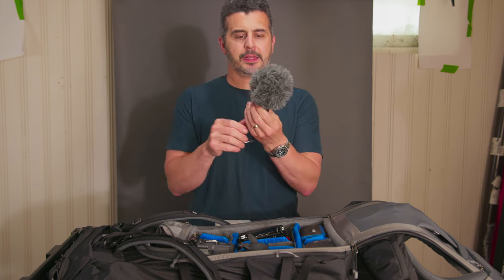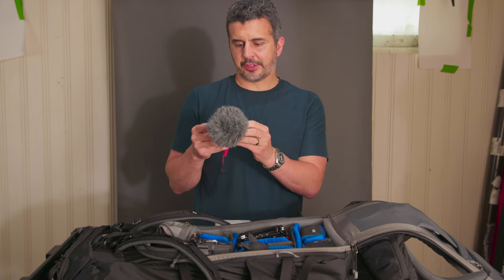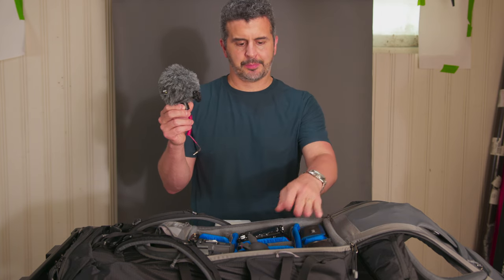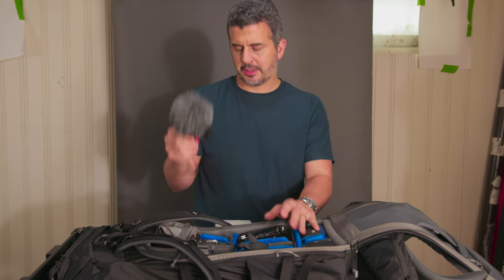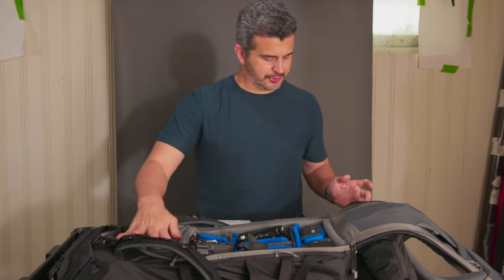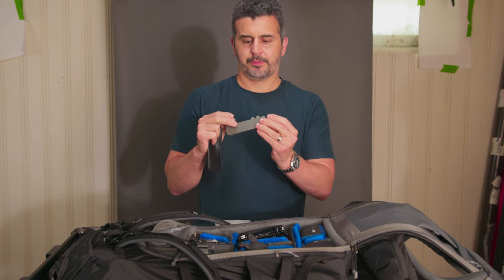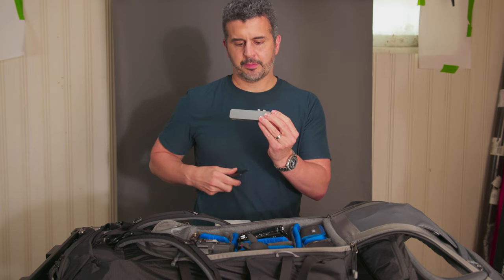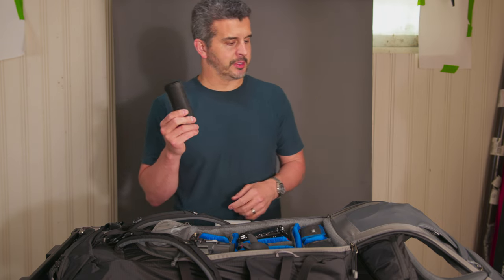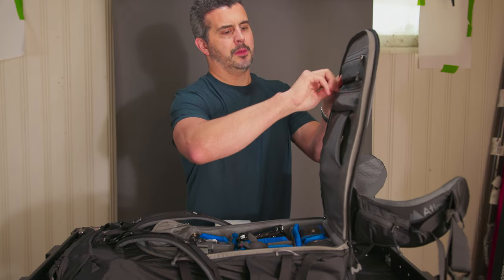I'm bringing one tiny little mic — this is the Rode Video Micro version one — just to have natural sound when shooting video. I didn't want to bring anything big. It'll plug into the R5C and plug directly into the Komodo. I won't be running it with the Fuji since that's just for stills. That mic can go up here in this big pocket. I also have a HyperDrive adapter for the laptop — I need this because my CFast 2.0 card reader needs a USB-A port, so this is coming with me.